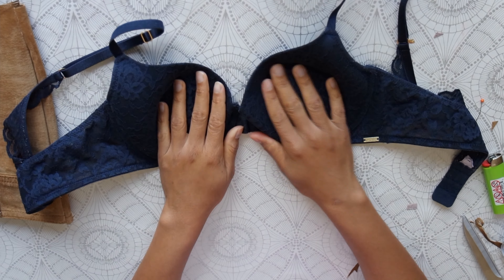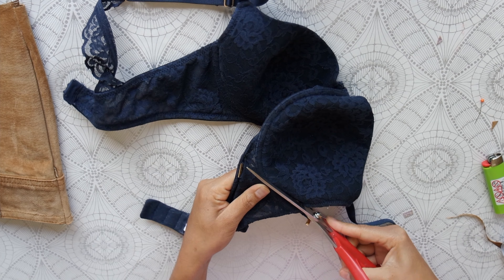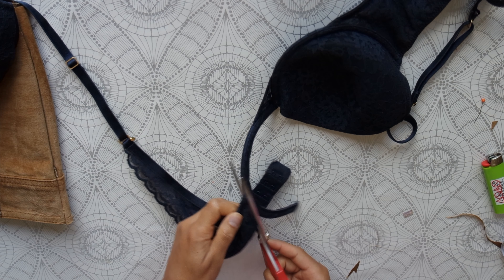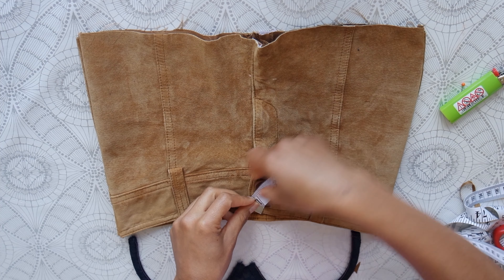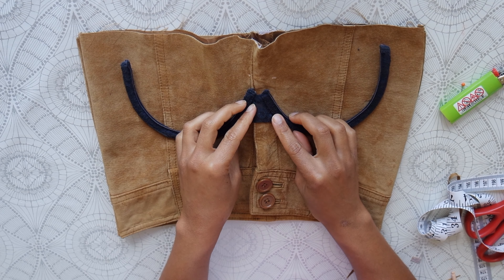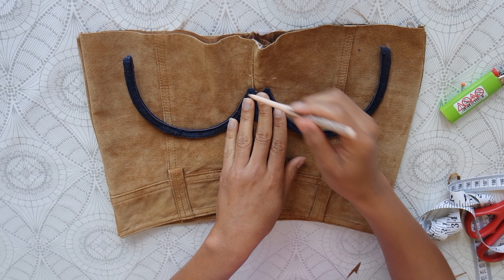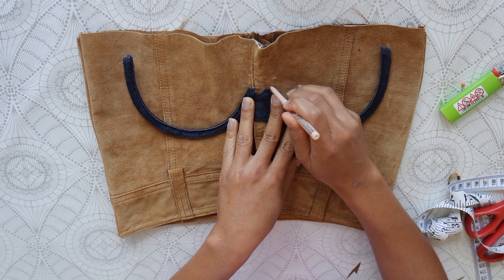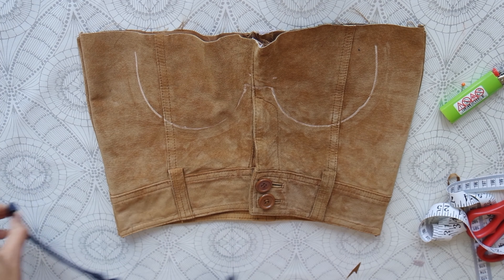Here's the bra. We're going to cut out the cups as well as the band — the part that goes around your body. I haven't worn a bra since like 2015. Here I'm measuring the length that I wanted my underbust corset to be, and that's where I'm going to set the remainder of my bra. I'm going to proceed to trace that shape, because that's what we want to do. And it should look like this when you're done.